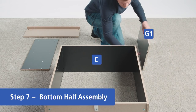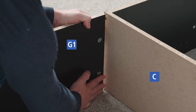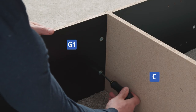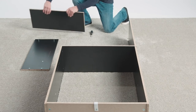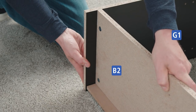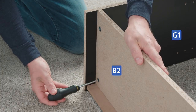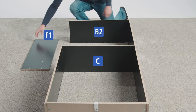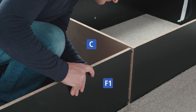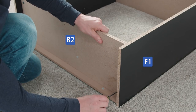Stand part G1 on its side with the unfinished edge facing up. Slide the cam locks into the cam bolts on part C. Lock the cams by screwing the locks clockwise until you feel resistance. Stand the other part B2 on its side with the unfinished edge facing up. Slide the cam locks into the cam bolts on part G1 and lock in place. Stand part F1 on its side with the unfinished edge facing up. Slide the cam locks into the cam bolts on part C and part B2. Lock all four cams.